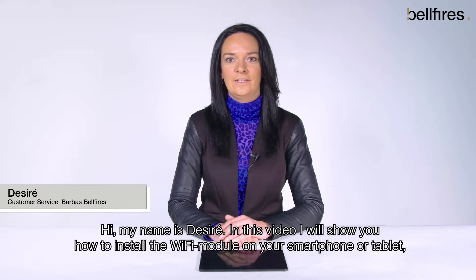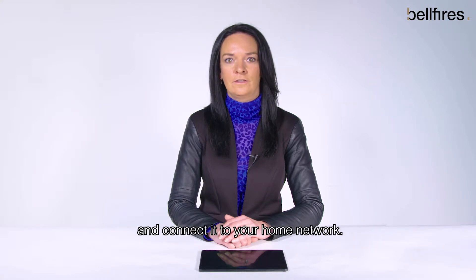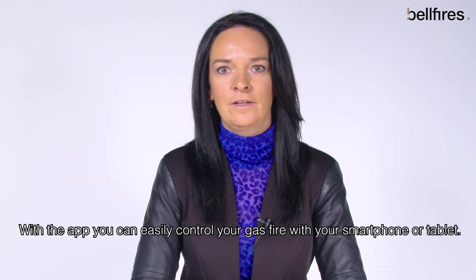Hi, my name is Desiree. In this video, I will show you how to install the Wi-Fi module on your smartphone or tablet and connect it to your home network. With the app, you can easily control your gas fire with your smartphone or tablet.